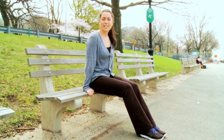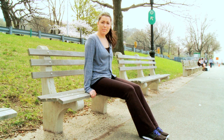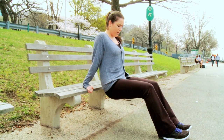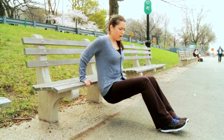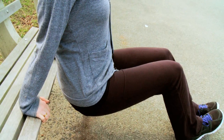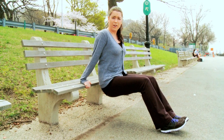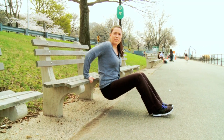The second move we're going to do is dips. This will work your triceps and your biceps. Sit on the edge of the bench, scoot off of it, and scoot your feet forwards so that they're about a couple feet out in front of you. Go ahead and bend your arms and lower yourself towards the ground, and then push back up. Your elbows should make about a 90 degree angle, and you should really feel the burn in your arms. Do about two sets of 12 to 15 of these.